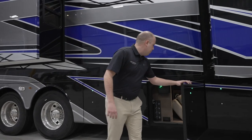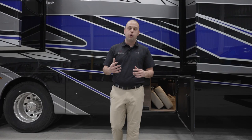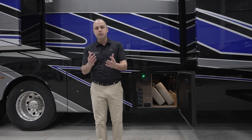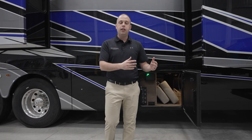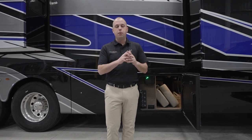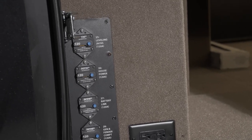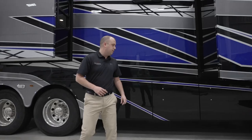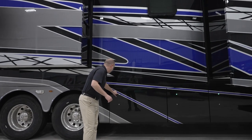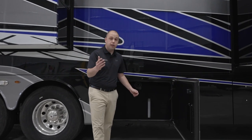Moving on to some additional storage bays — one area where we've increased the capability is using a Kotech inverter system. We've tried to make this as convenient as possible; we don't want you jumping through hoops on the road. Partnering with Kotech, they've made that system flawless and extremely easy to use. All it is is a single toggle switch that will directly connect to your Firefly system to make sure you have the capability and ease of use you've desired. The last little bay here is going to be a quick water connect, so if you want to do a gravity fill, you have the ability to do so.